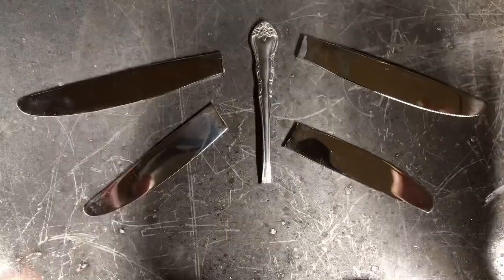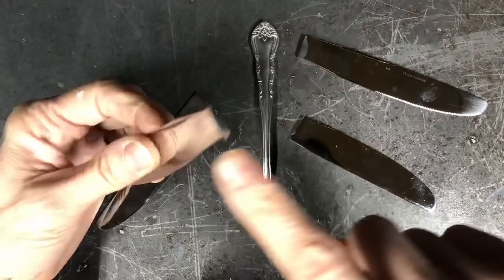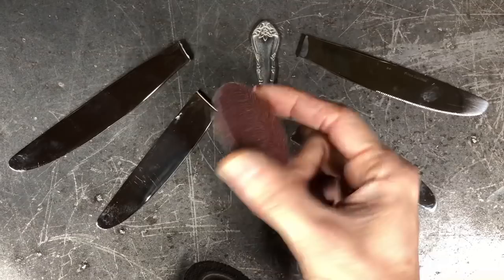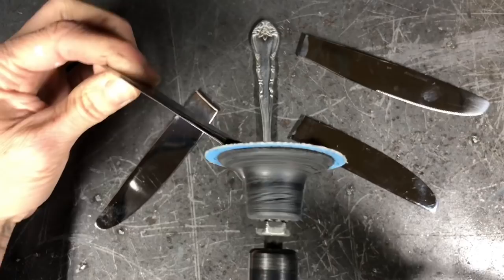Now that we have the wings and the body cut, we have burrs on the edges — each time you cut you're gonna have a burr on the edge. The way to fix that is I've got a 2-inch 60-grit blending disc; these are made by Weiler Abrasives. They just get twisted on, and you're gonna take your piece, go at an angle, and we're gonna clean that burr off.